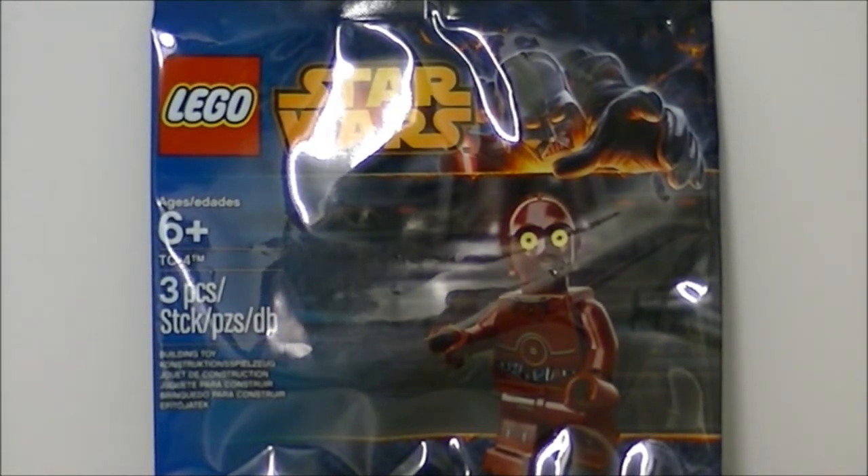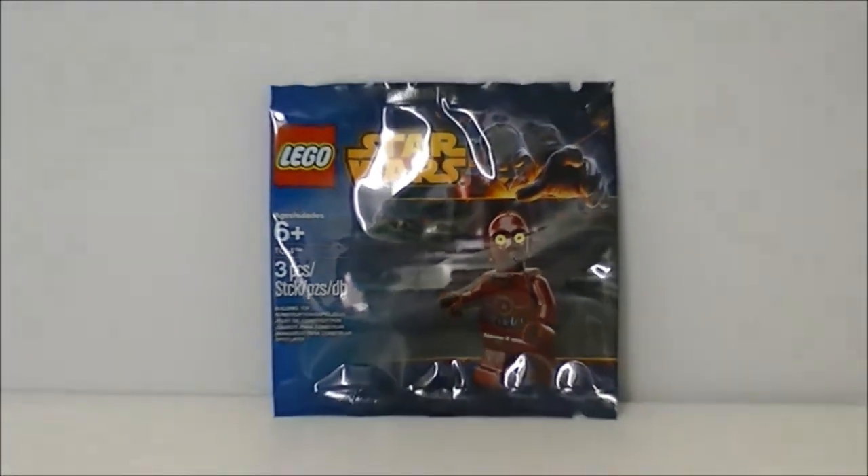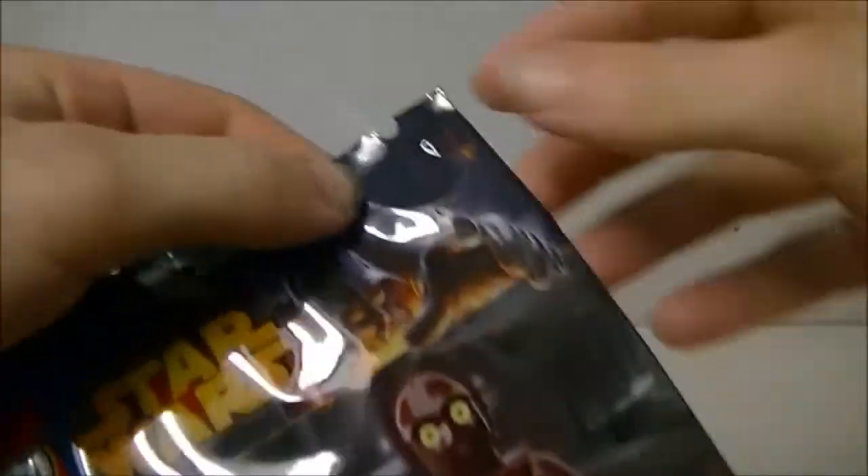We are going to be reviewing the minifigure — is it T4C or TC4? TC4 — it says right on the corner right there. So we are going to open this packet that we have here.